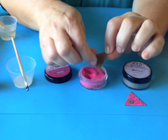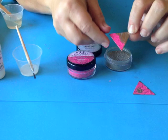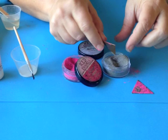Next, take your relief powders — I'm using raspberry here — and just sprinkle a little bit right over top of the container onto your piece. Now you can do all one color, or you can get a little fancy and add a second color right on top of it.